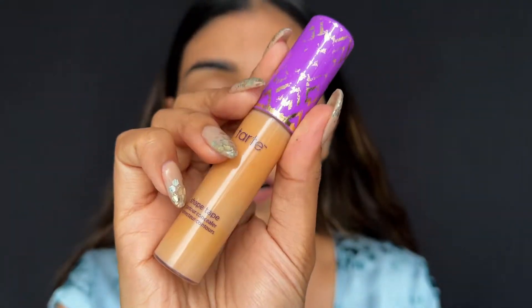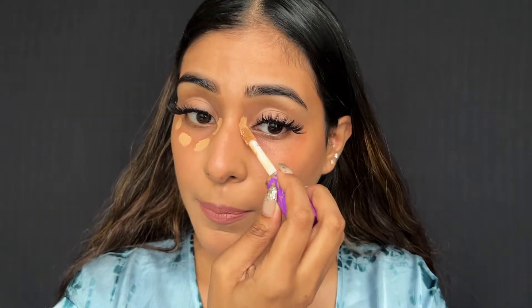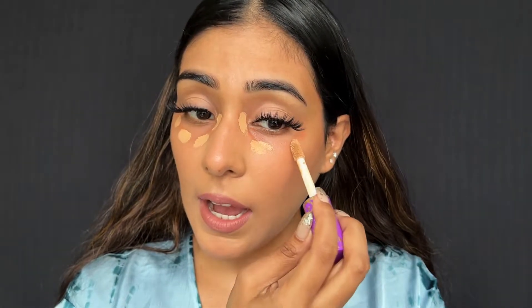Now for concealer, you can use a brightening concealer or a matching shade. I'm picking a matching concealer today — the Tarte Shape Tape in shade 38N. With the concealer, again you will not apply directly under your eye because there are a lot of lines. Follow the same method as the color corrector: apply your concealer lower, never directly under the eye, as that leads to a lot of creasing.